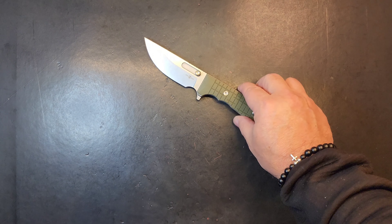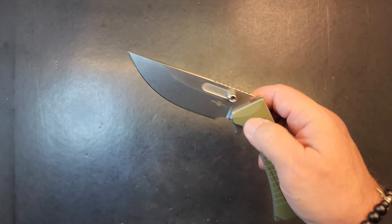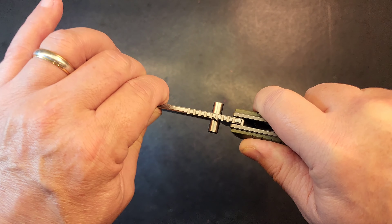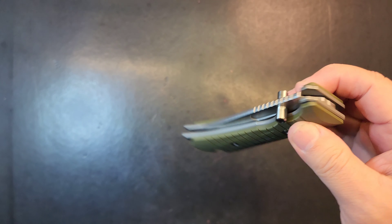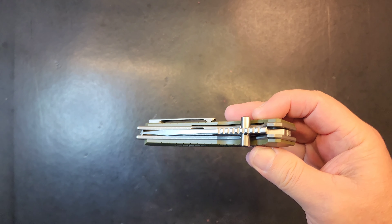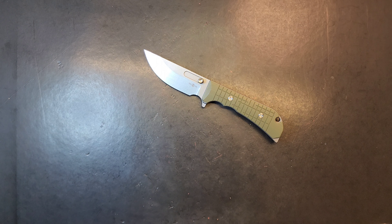I appreciate you checking it out with me, watching, hanging out, watching me fail on the disassembly — it beat me to death. But I'm not going to count it as a failure because it's locked up super tight. I was able to get it back tight, it's got drop-shut action, and I was able to adjust that lock bar so it's not killing my thumb to get that thing open and shut. Appreciate you watching.